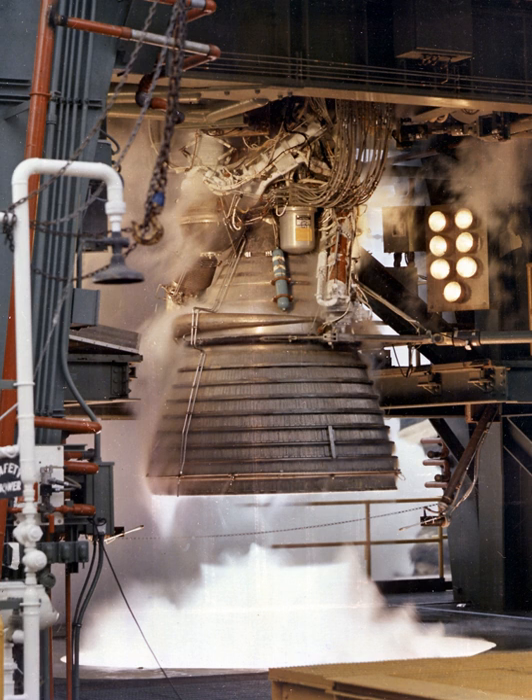The J-2's thrust chamber assembly served as a mount for all engine components, and was composed of the thrust chamber body, injector and dome assembly, gimbal bearing assembly, and augmented spark igniter. The thrust chamber was constructed of 0.30 mm thick stainless steel tubes, stacked longitudinally and furnace-brazed to form a single unit. The chamber was bell-shaped with a 27.5:1 expansion area ratio for efficient operation at altitude, and was regeneratively cooled by the fuel.